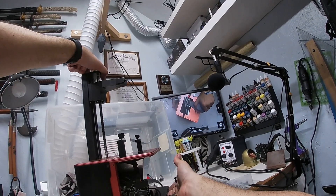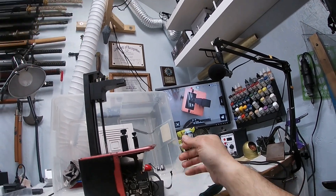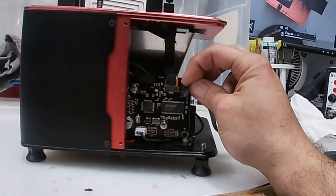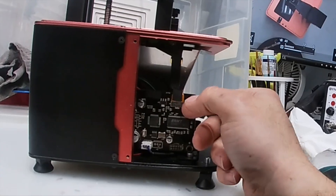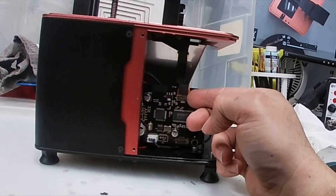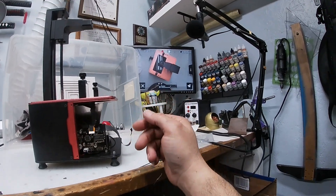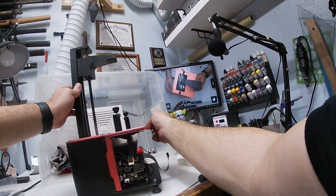This will give us access to the board right here. There's a piece of tape — I'm going to peel that tape off, and then gently with your nail pop this connector off. Like so, that's it. Now the screen is disconnected.